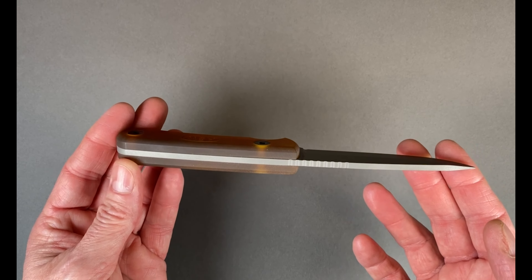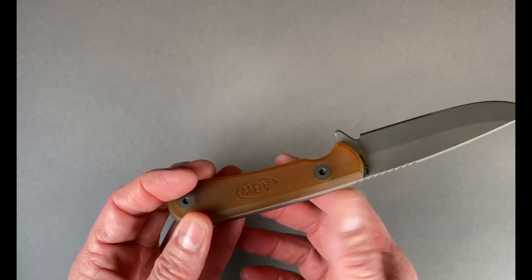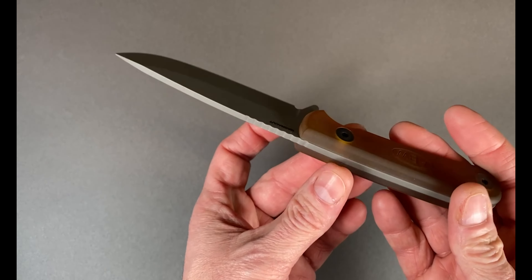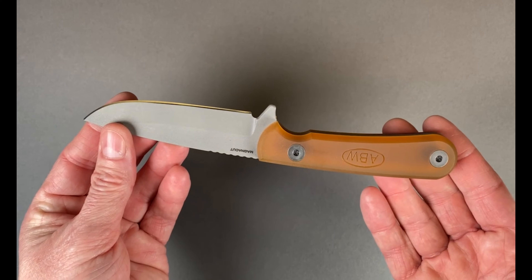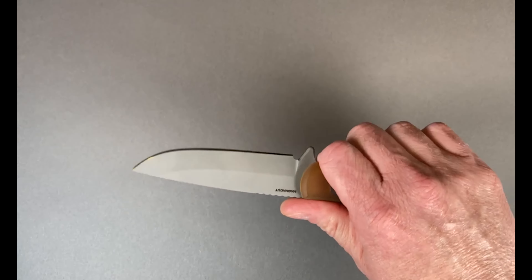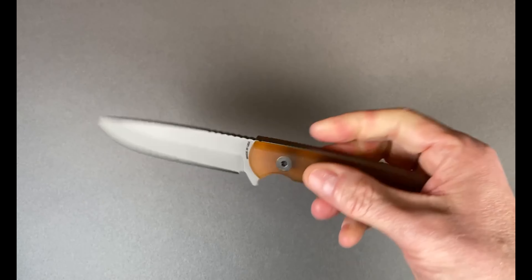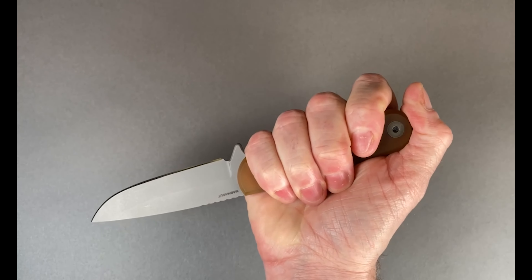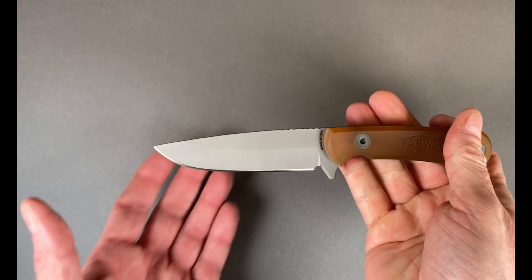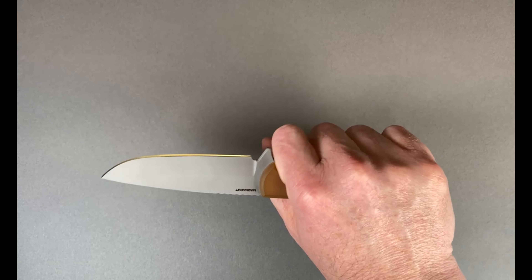The scales here are Ultem, which is all the rage — well, five minutes ago — but I like the look. It's kind of got a honey look to it. Very, very solid and substantial in the hand. I wear a large size medical glove and it fits my hand just about right.